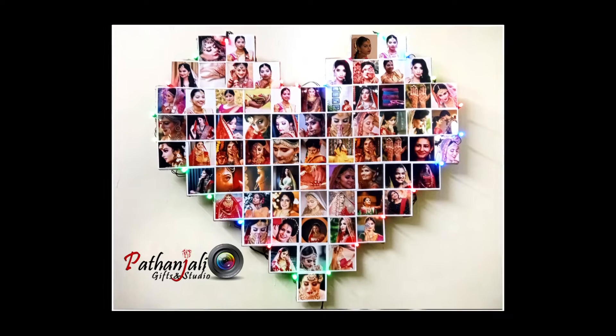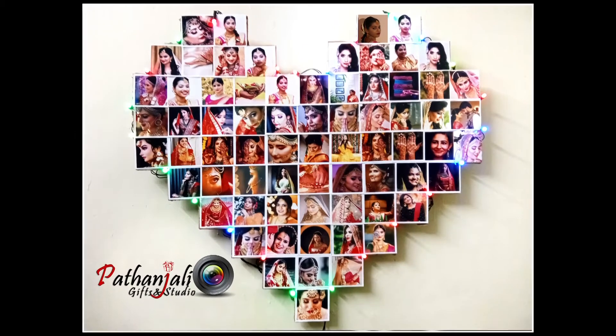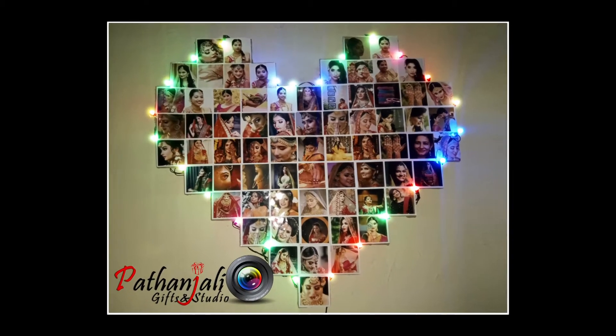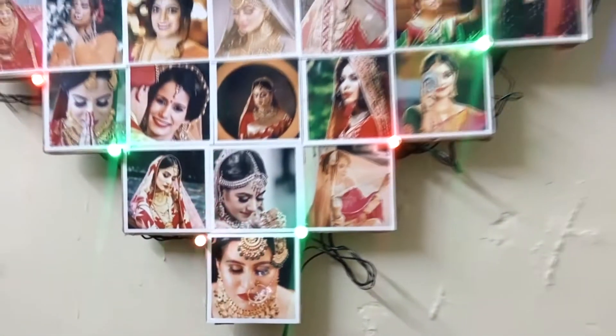Welcome to Patanjali Gibson Studio. Let's see what we are doing here. Let's see a new product called Lighted Heart Frame. You can fit the photo collections in this heart frame. I have a sample of bridal collections.